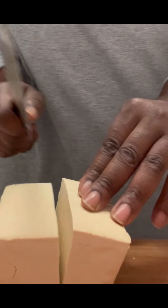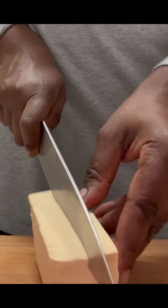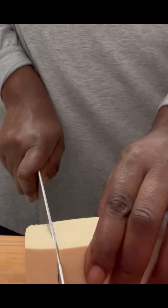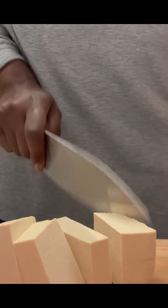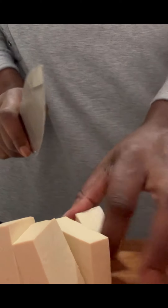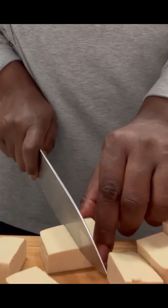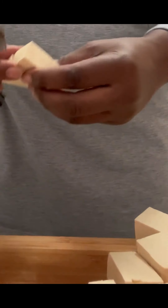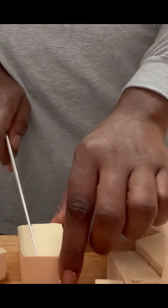You guys can cut it to your preference. Look how nicely that cuts — slice it down the middle and cut it into some nice cubes like so.